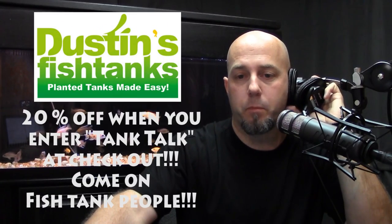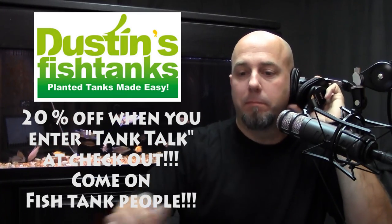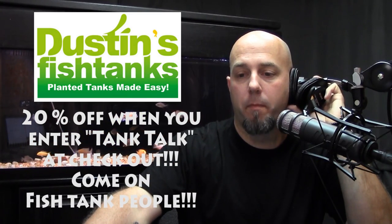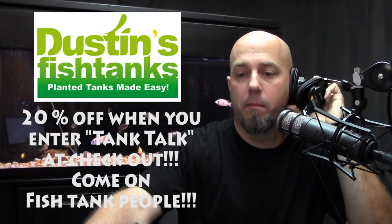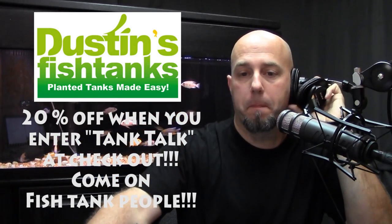The next two voicemails are along the same lines so we'll hear them back to back. First, Alex from Texas has two questions: what fish can he keep with severums — gold and red — and how big do clown loaches need to be before putting them in an mbuna cichlid tank? Great questions, Alex.